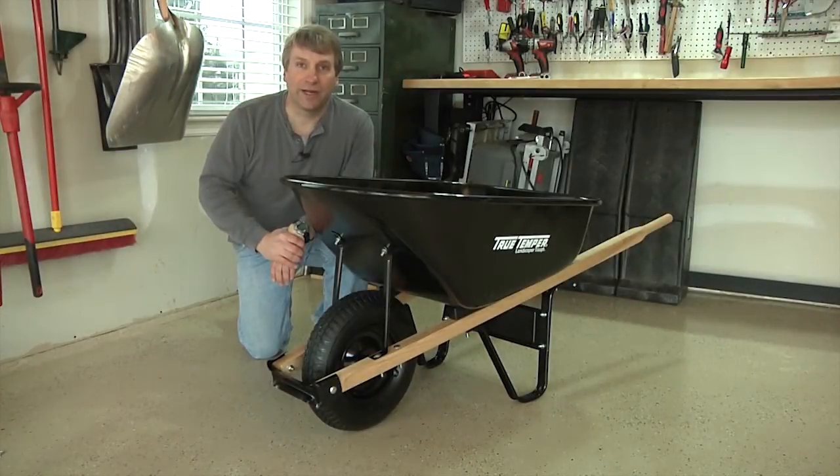That's all there is to it — you're ready to go. Thanks again for your purchase, and I hope you enjoy your new wheelbarrow for years to come.